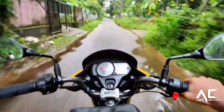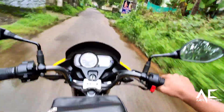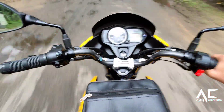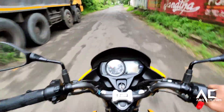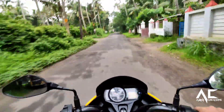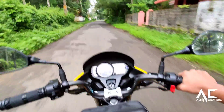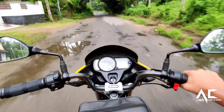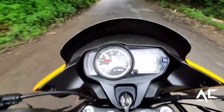The new digital-analog speedometer console also offers a real-time fuel efficiency indicator to help riders adapt their riding style to get optimal fuel consumption. Its engine is fuel-injected, excelling over the 100cc engine, and delivers high fuel economy.